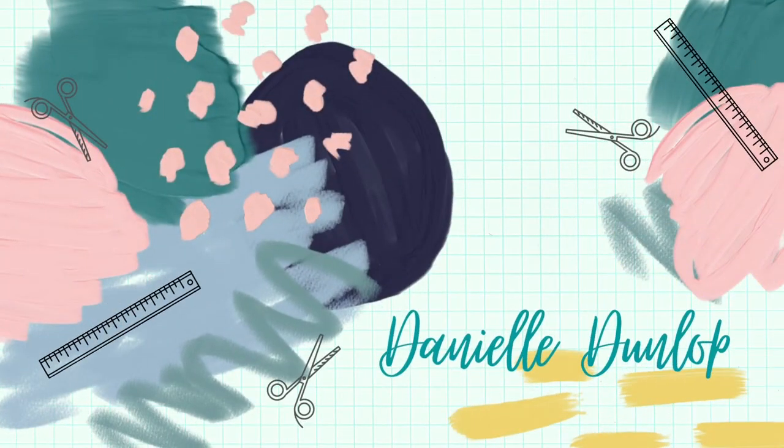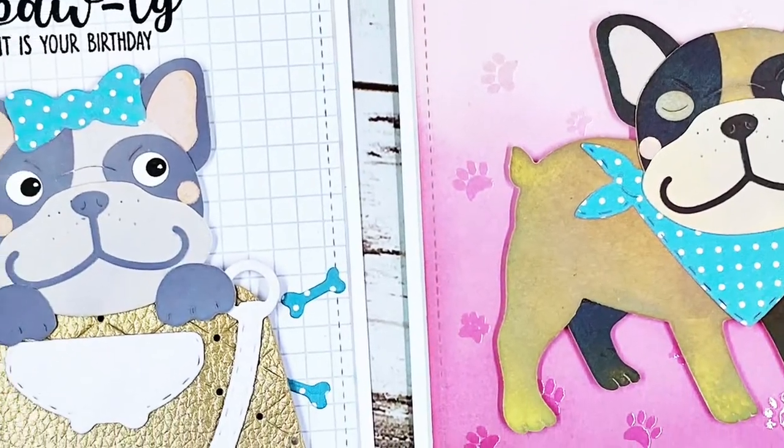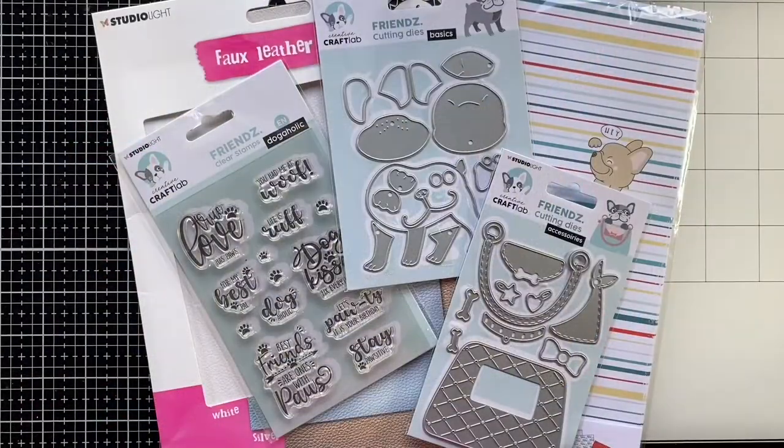Hello everyone, this is Danielle Dunlop and today I'll be showing you two cards from start to finish. I'm using the products from Creative Craft Lab, they're part of the Studio Light brand.